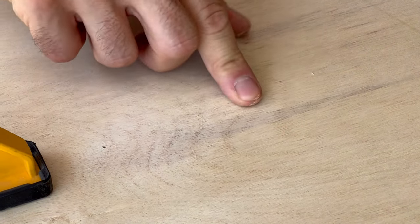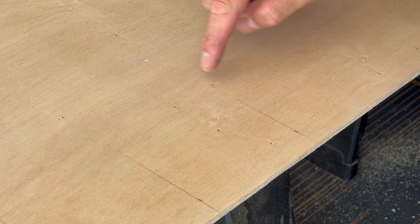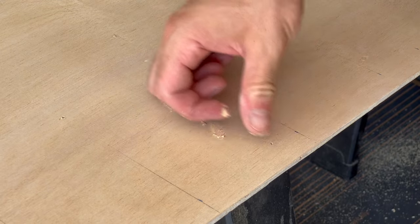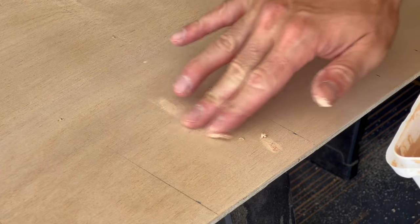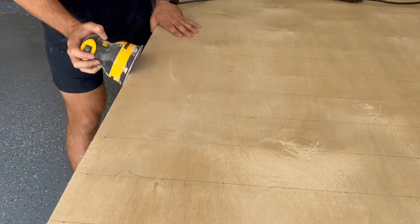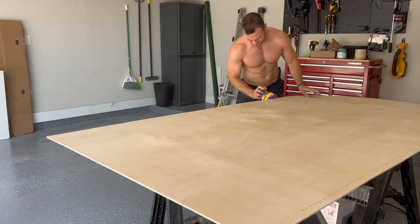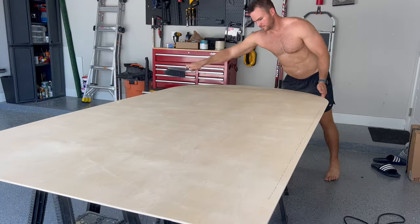Now any of these holes left by the brad nailer need to be covered up, so I filled them in with some wood filler. You can tell these apart from the holes that we drilled for the hooks, because they're not going to be on a line like these are — they're just out in open space. Once I had all these holes filled in, I sanded down the whole board with some 220 grit sandpaper. You really just need a quick pass to make sure there are no rough spots, and then I cleaned off the whole surface.